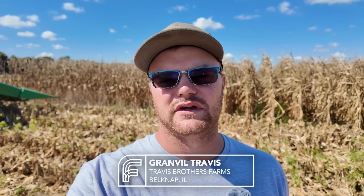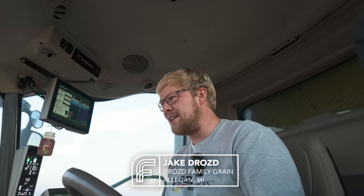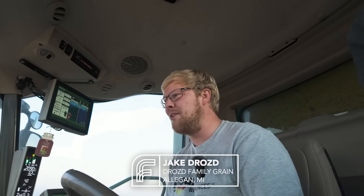We're going to give you some results from our Biopath trial. I'm hoping that it's something that we can put on more acres next year to help us be more profitable in years to come. So we'll go look at some results right now and check it out and see how it went.